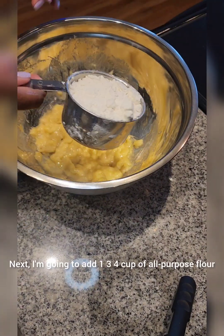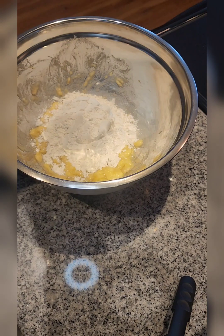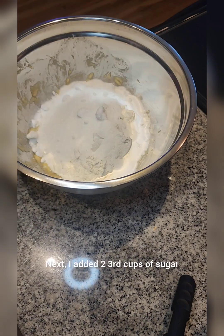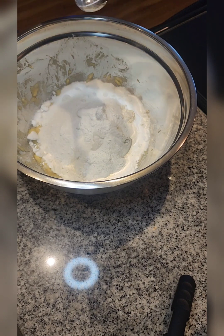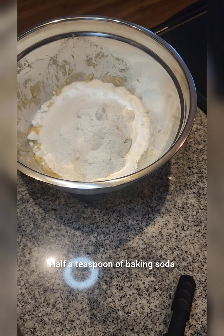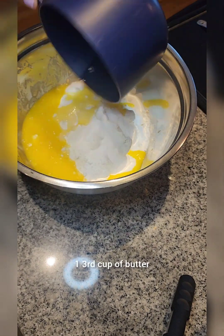Next, I'm going to add 1 and 3/4 cups of all-purpose flour. Then I added 2/3 cups of sugar, two teaspoons of baking powder, half a teaspoon of baking soda, one fourth teaspoon of salt, and one third cup of butter.